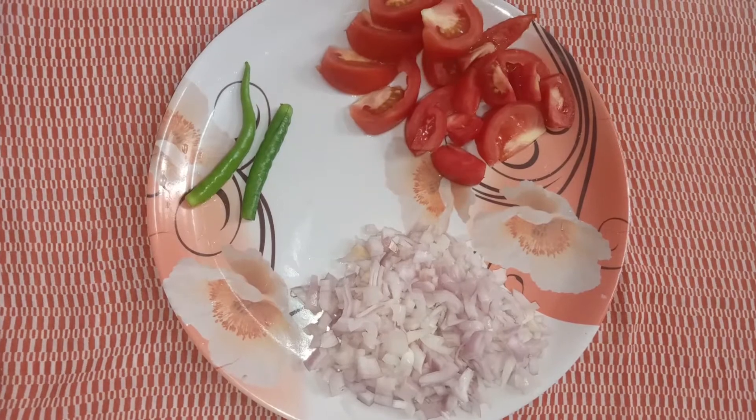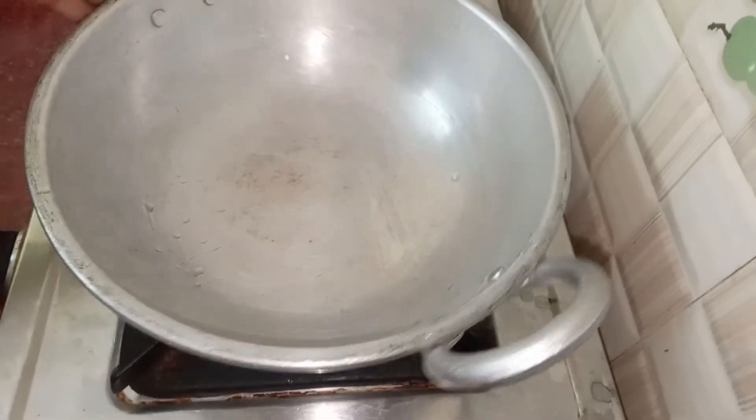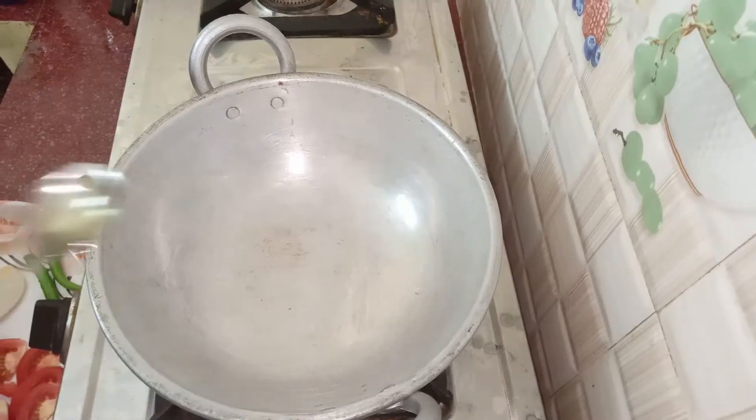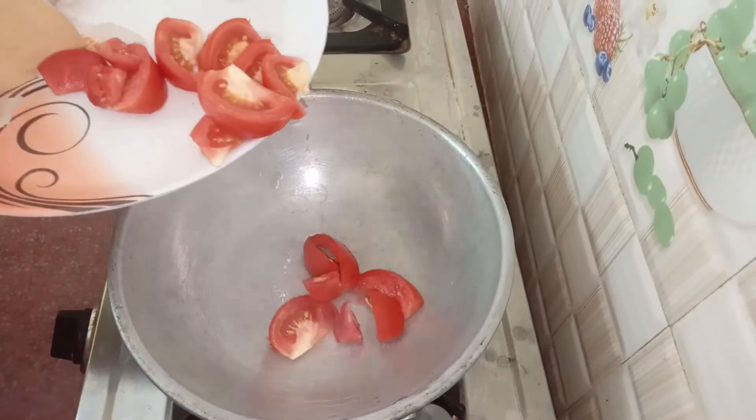Let's see how it is done. Put the pan in the pot. Add 1 spoon. Put the tomato in the pot.